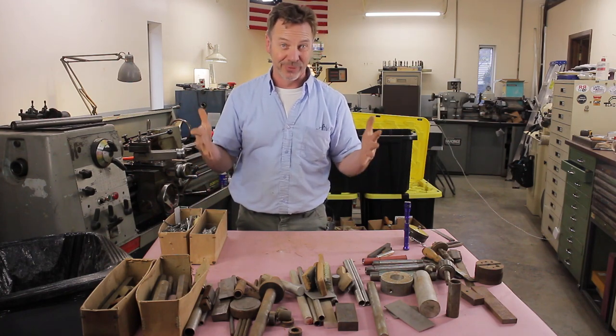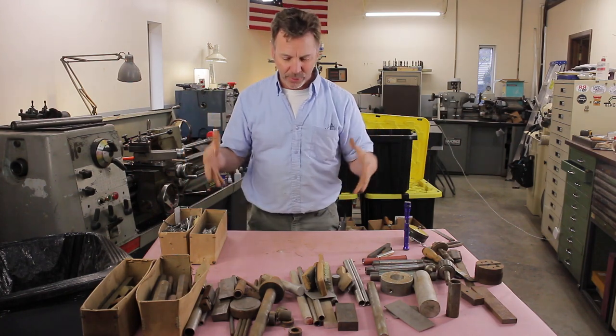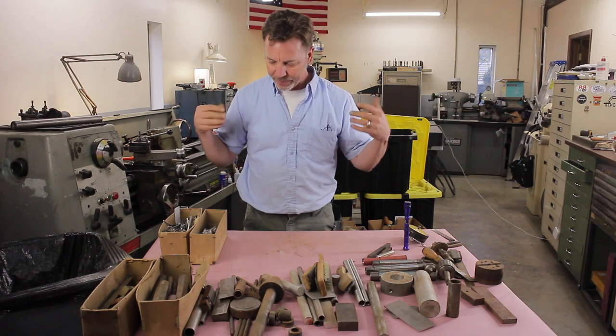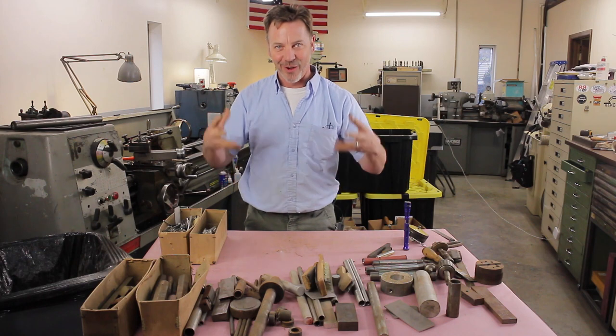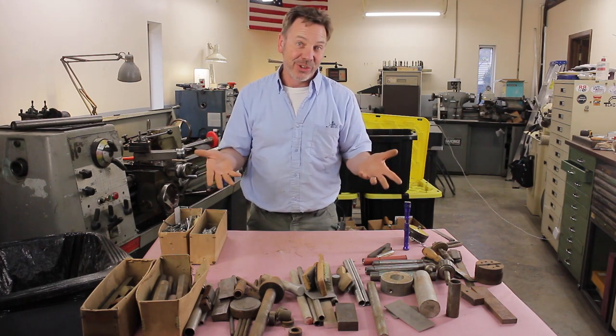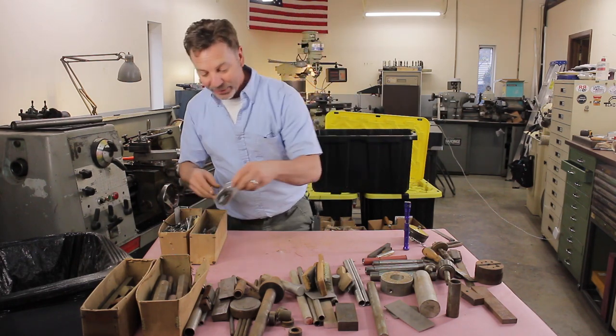The stuff in here actually came out of a Kennedy toolbox top box — it was actually a Snap-on, really a beautiful toolbox. I didn't want the toolbox, I just wanted the substance inside all the drawers. I negotiated a deal for that and just bought what was inside.